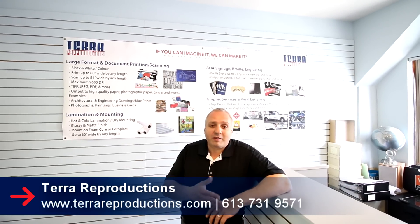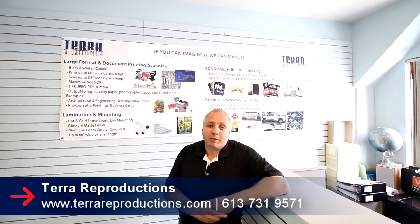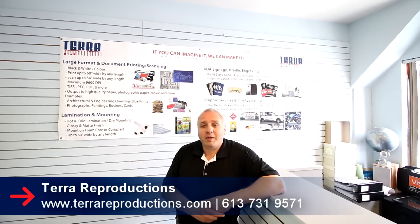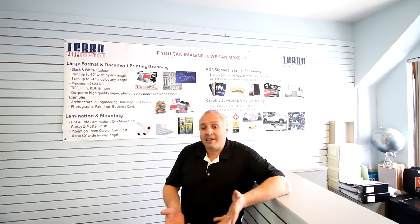Thank you for dropping by Terra Reproductions. Anytime you want to stop in and visit us, you're more than welcome. Our website is www.terrareproductions.com. You can reach us by phone at 613-731-9571. Again, thank you.